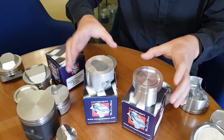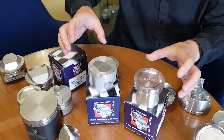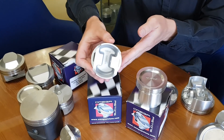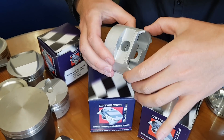On your right here we've got the 73.5 forged Amiga, which would be for a 1380 or 1460 A-series engine. On the left we've got the basic forging, which you saw Jason doing last time. This one's already been through what we call the roughing out process, so it's machined roughly to size.